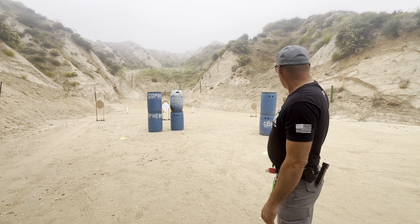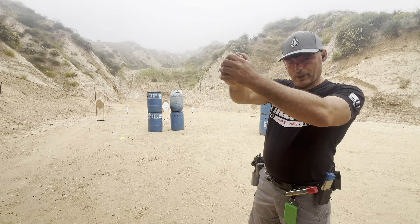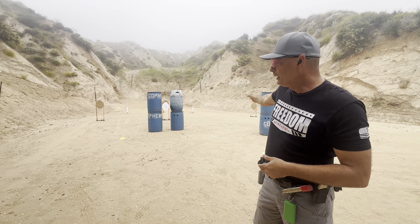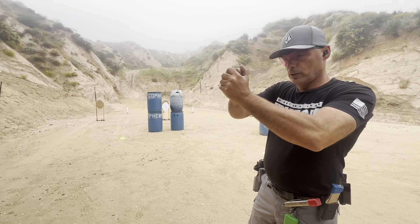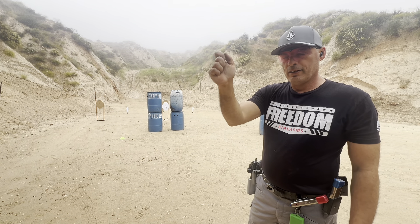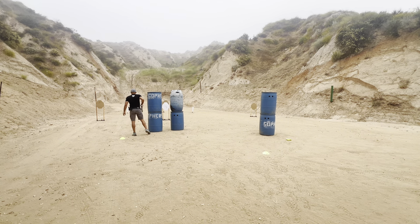Over here the gun was really late to come up coming into this position. I ran in with the gun down and then brought it up. I ought to pay more attention to what my cues are. I should be coming into that position with my gun up, and about two steps into this position I should already have the gun up aiming through the barrel where I expect the popper to be.